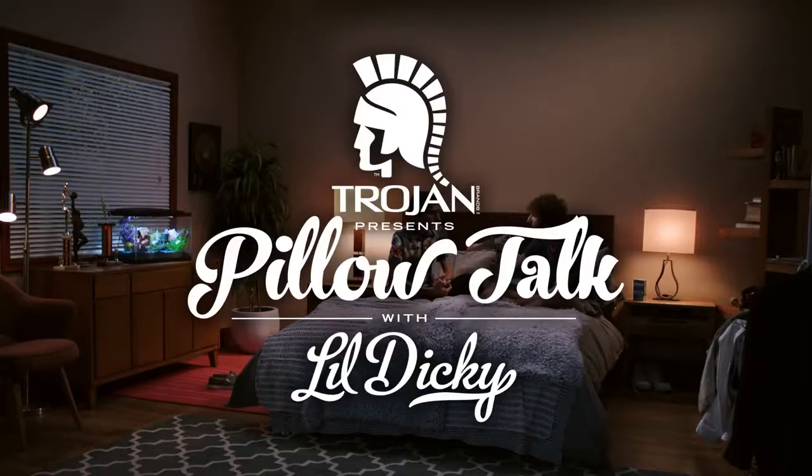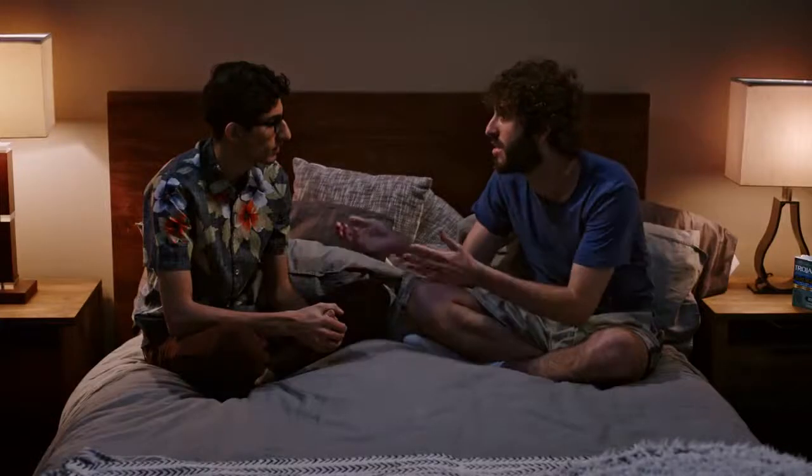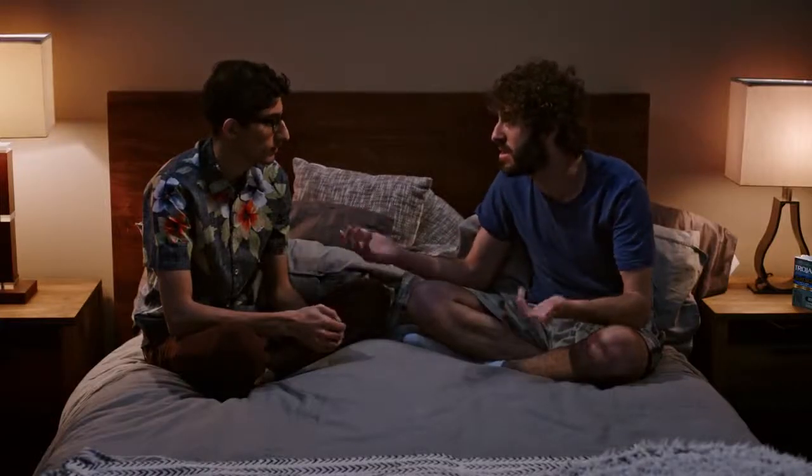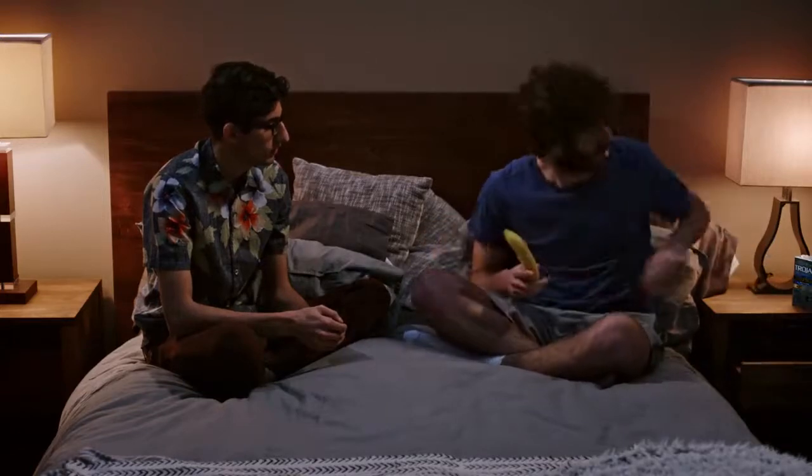So, you're a virgin. I prefer to do the hanky-panky when it's with the right person. When you do have sex, you should use a condom. You've probably never handled condoms, so let me school you to the game real quick.